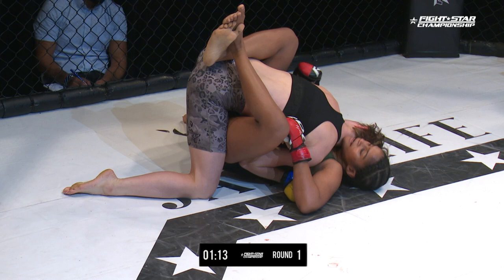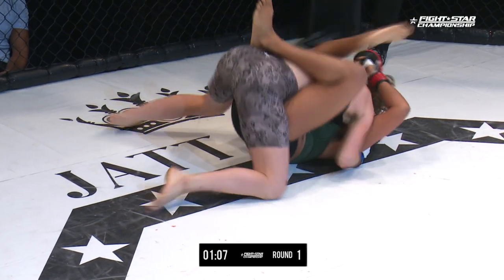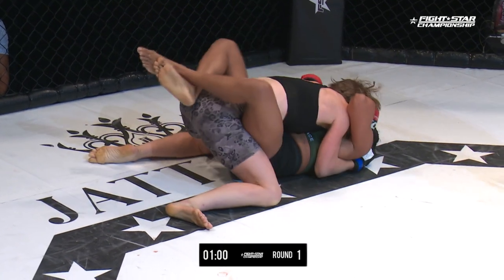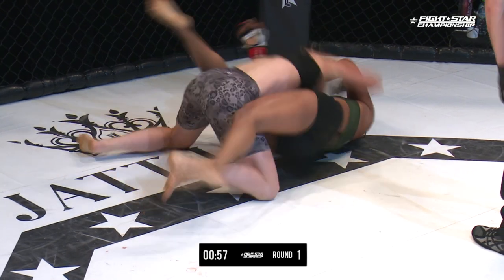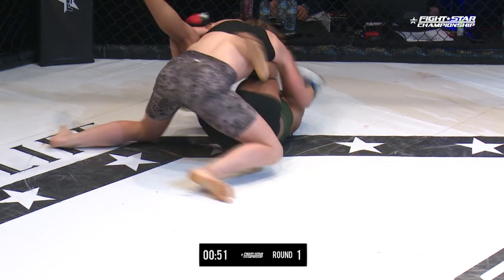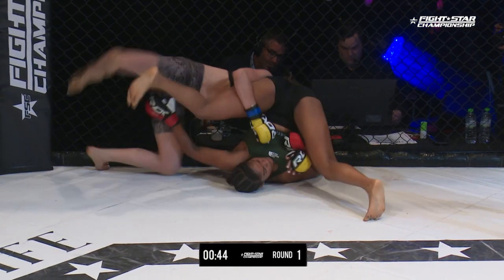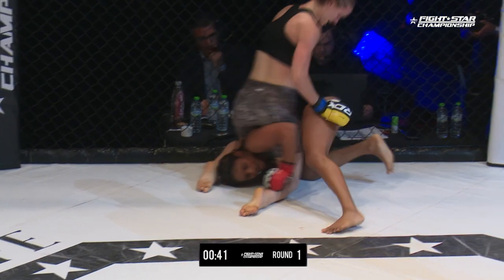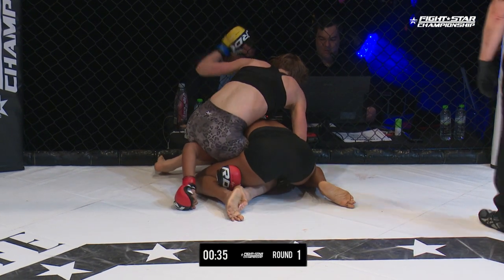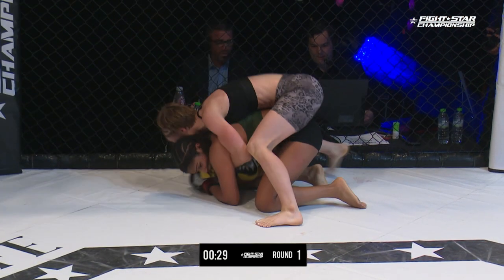Good job by Payne to pressure using her head. Payne staying low here though is going to give the affordance for triangles and arm bars if Fernandez wants to get the legs up. She can also frame on the head to create some distance and potentially get back to her feet. With Fernandez's small torso it's not that difficult to pull that leg up and try to get it over. She's looking to catch one of the arms now. Good job Payne scramble. Now Payne looking to stack her. Fernandez looking to protect the head as she circles in, and again Payne to the back.